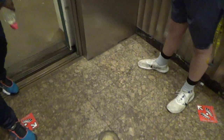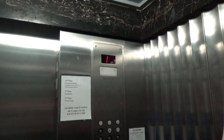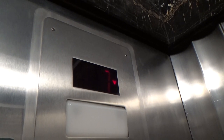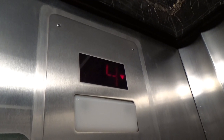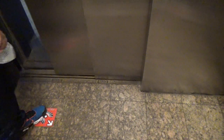What floor are you going through? Two. We're just elevator photographers. There you go. Have a good day.